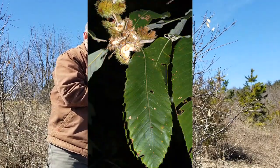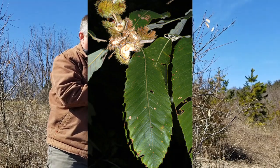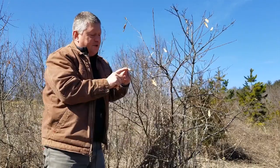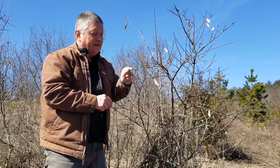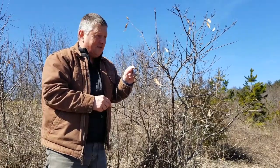They have a toothed leaf edge. Each little vein ends in a tiny tooth. You should note that the underside of Allegheny chinkapin is downy — they're fuzzy on the underside of the leaf.